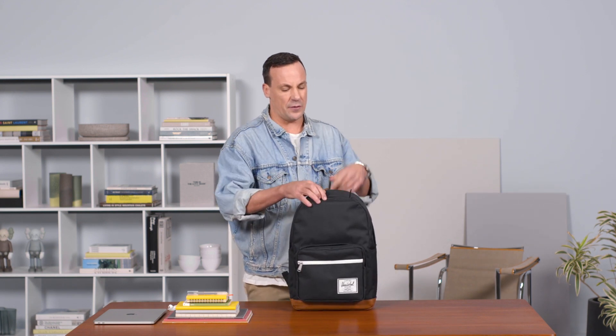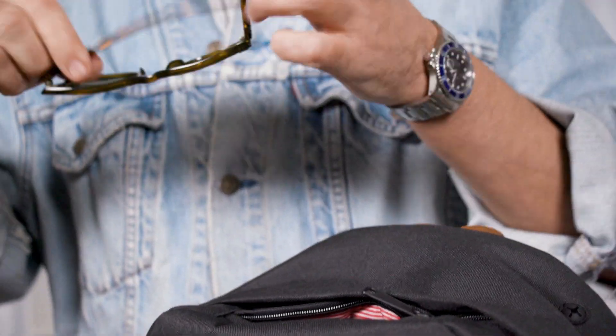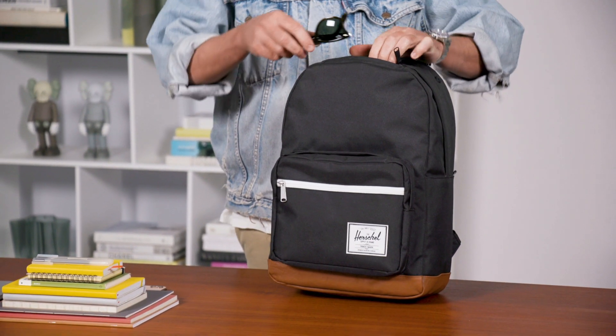Internally on the top we have a hidden zipper right here that allows you to stow your sunglasses, and it has a nice fleecy soft liner in there to make sure you can store them without a case inside.